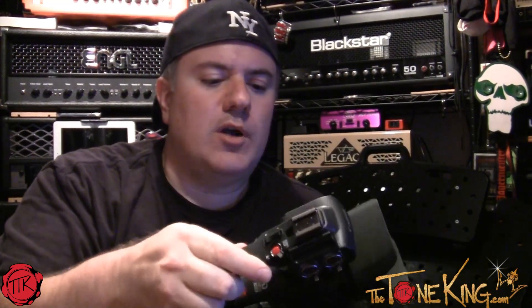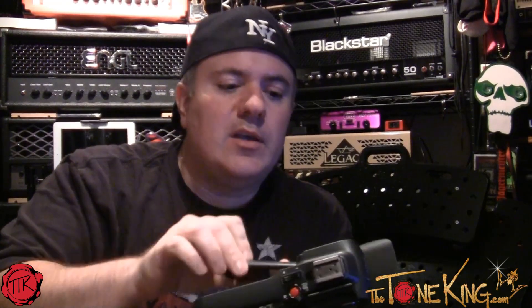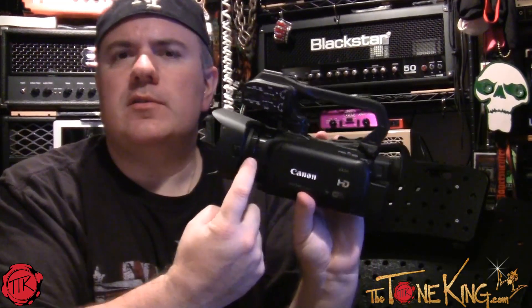What else? You have a mic input, HDMI, USB, headphone — you need all that stuff. There's a remote switch so if you have this up on a boom you can control it remotely. You have a manual focus ring so if you want to do DSLR-type functions, you can, and there's a nice big pop-out screen that's touch sensitive like an iPhone, plus dual SD cards.